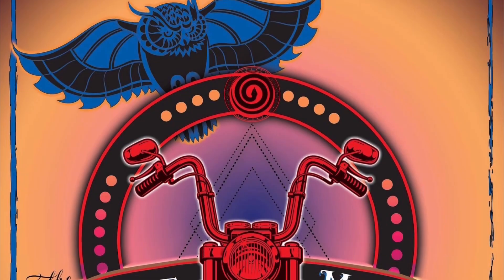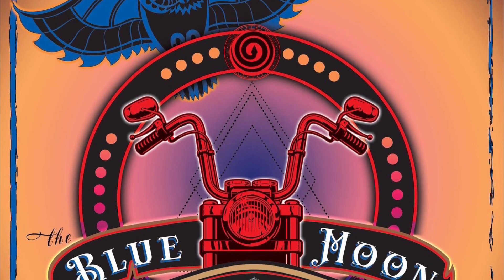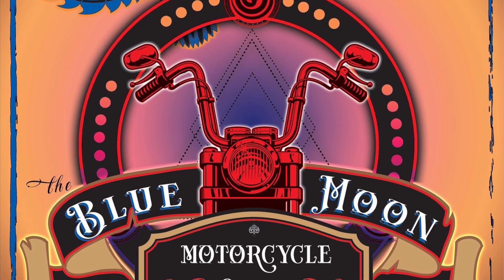Good day! Welcome to the Blue Moon Motorcycle Show. This is a podcast on life, knowledge, wisdom, and motorcycles.